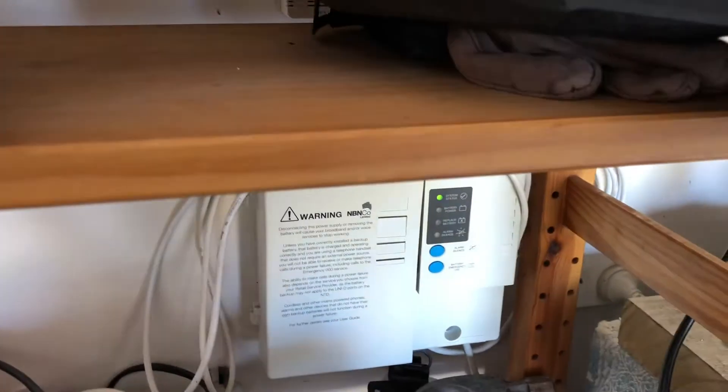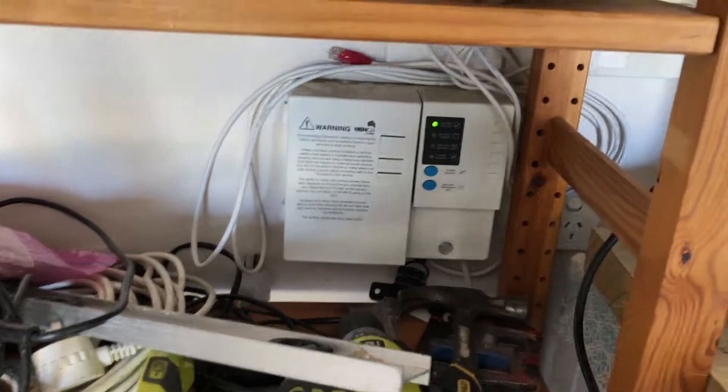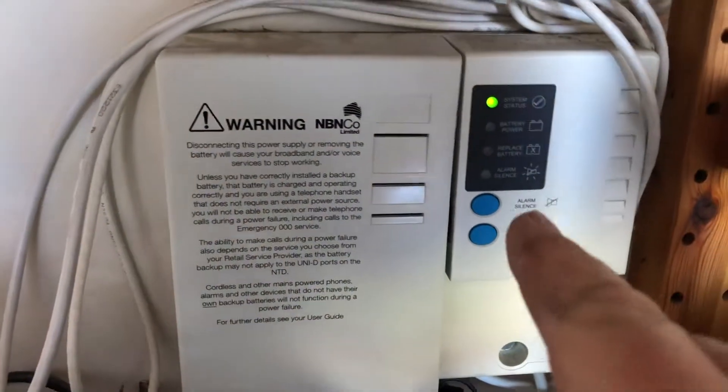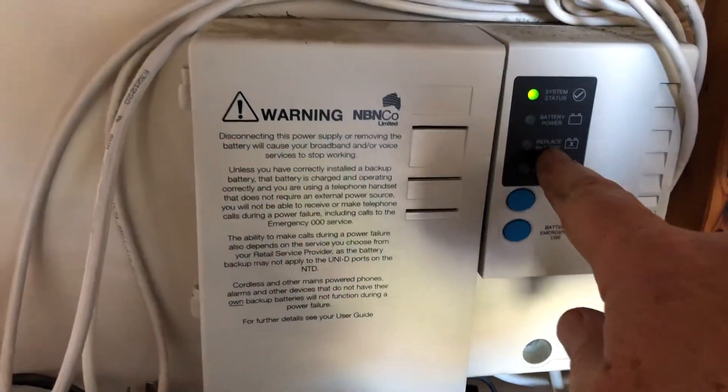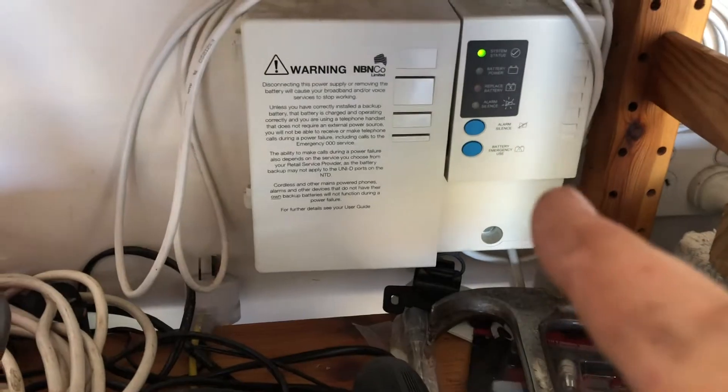Hi and welcome to this Mark's Reviews and Tutorials video. We've been getting a beeping sound coming from our garage and wondering what of all the appliances and things out here it was beeping. It's actually gone away now I've just pulled this battery out, but we had a replaced battery light on here. This is our NBN system and this is the battery backup for it.